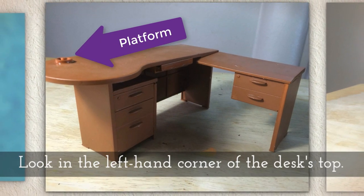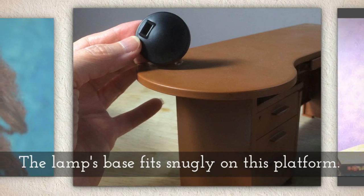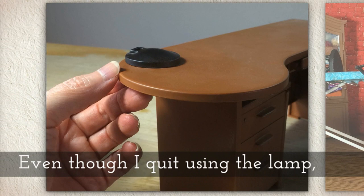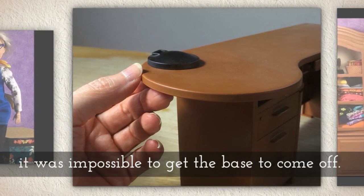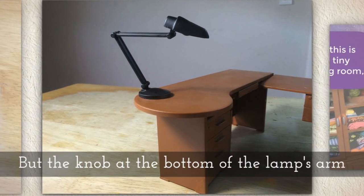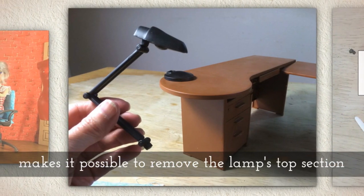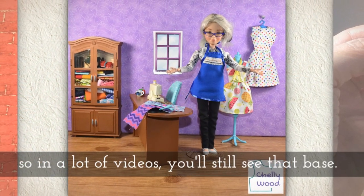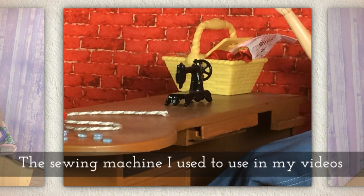Take a look in the left-hand corner of the desk's top — there's a little platform. The lamp's base fits snugly onto this platform, so even though I quit using the lamp it was impossible to get that base to come off the desk. But the knob at the bottom of the lamp's arm makes it possible to remove the lamp's top section, and that's what I've done. So in a lot of my videos you'll see that little base kind of hidden under fabric — I just can't get rid of it.